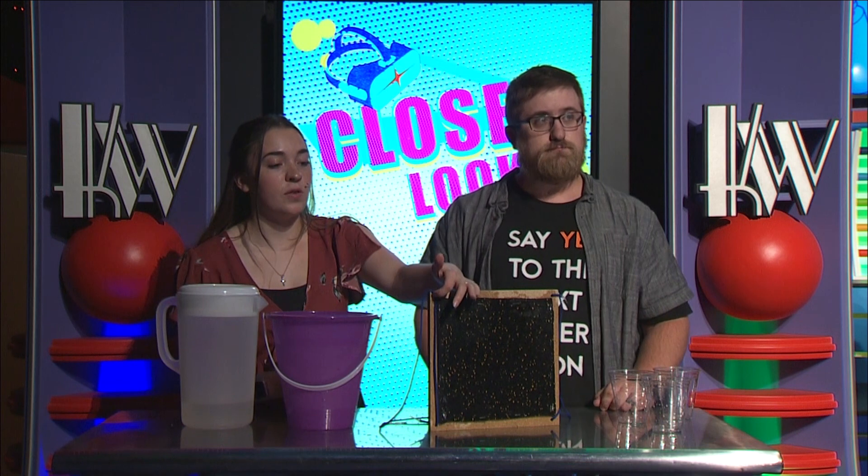If you don't have that stuff you could just get a bucket with a sturdy handle — works just as well. Fill it with water, and we're going to show you what to do with both of those.